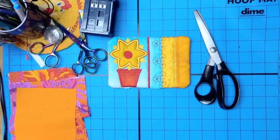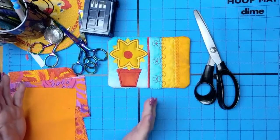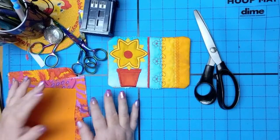All right, hey everybody and welcome back. My name is Sue and I'm from OML Embroidery. Today we have a new setup — Beatrice and I moved everything around and I have a little bit more room now, so it's good.